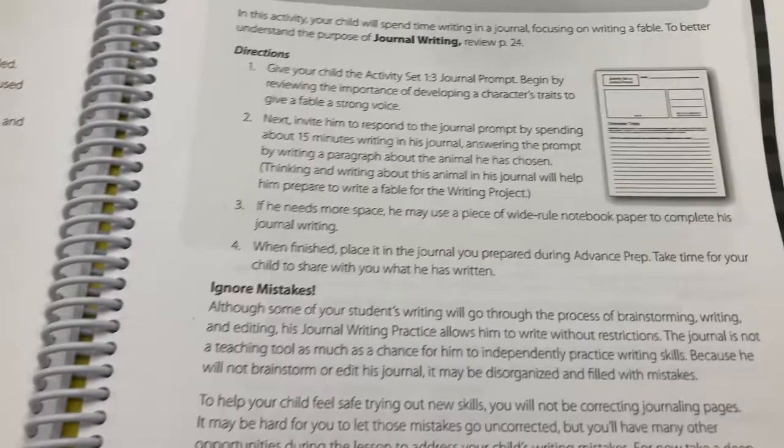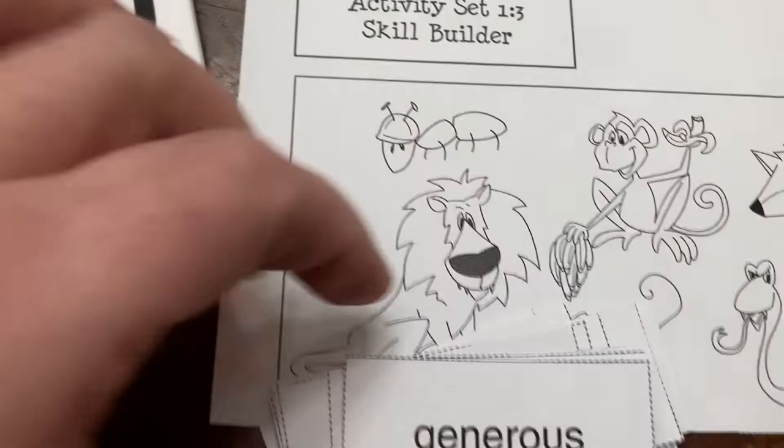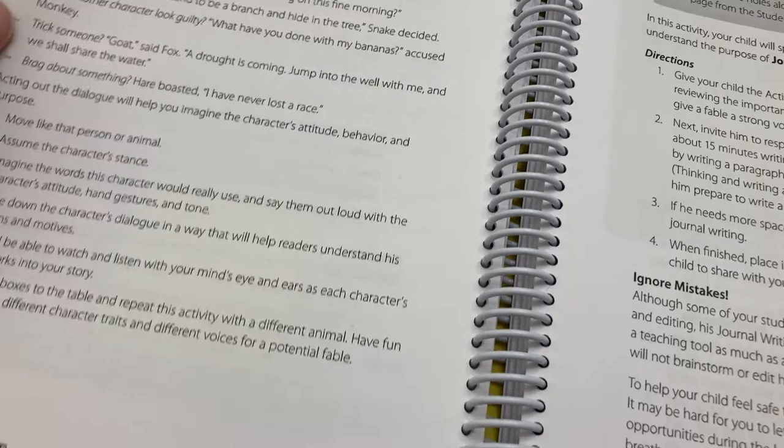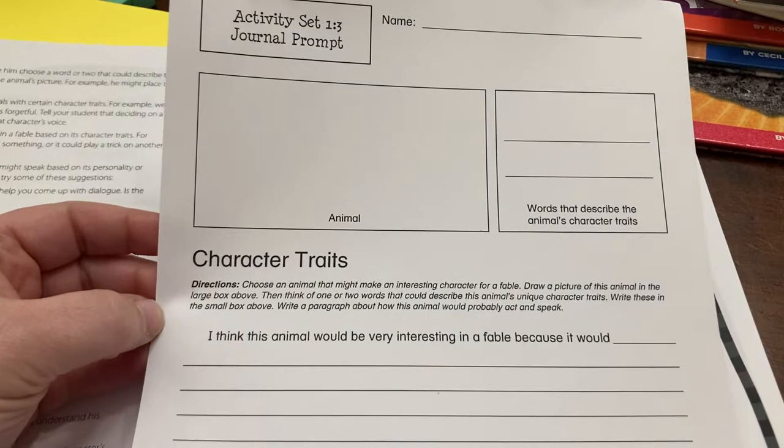We have a bunch of different word boxes with words that could describe our characters, and then a bunch of different characters. They walk you through an activity of picking a couple words and a character, talking through some dialogue that might match, and acting out some of the dialogue. Also in activity set three is a journal writing practice. They give you one of these — they look different for every unit — but this one is based on character traits. There's a little journal page she will do, and then that's it for today.